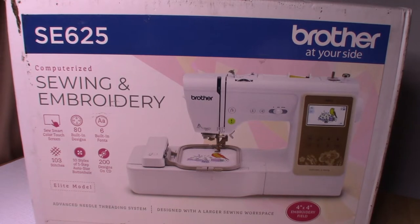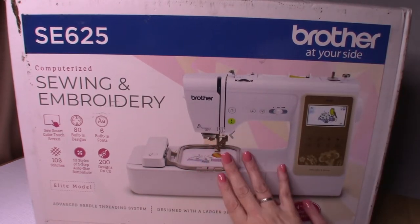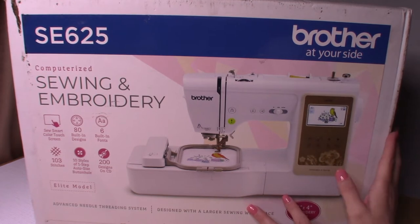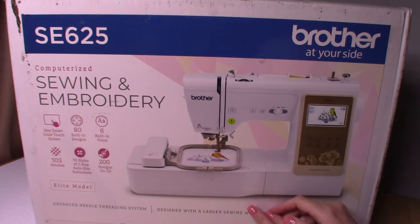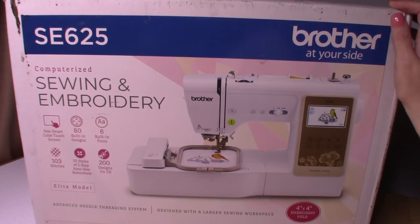We're going to go ahead and do an unboxing on this. It is a computerized sewing and embroidery machine. If you've seen my video about my other Brother sewing machine, the Brother SQ9185 - I am a big fan of Brother sewing machines. My first sewing machine was a Brother, just a little hundred-dollar machine that I made my very first quilt with. It's either 23 or 24 years old and I still have it as a backup machine.